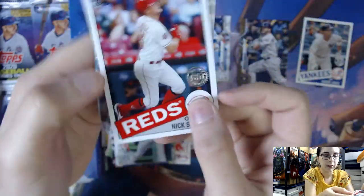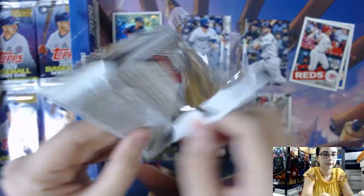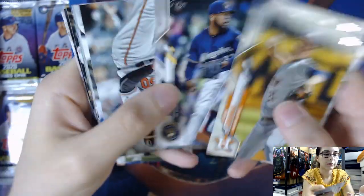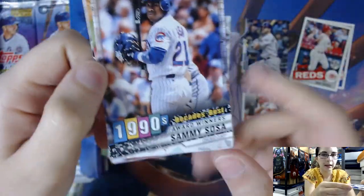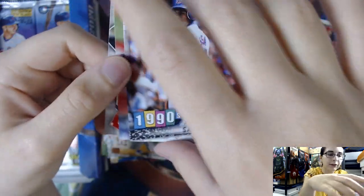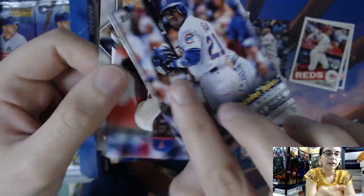I have a Nick Senzel 35th Anniversary insert in this pack. I hope all of you out there watching are staying safe at home, are able to continue to be healthy, have lots of supplies — or at least a long-lasting supply of toilet paper — all the essentials that you need, lots of food. I hope you all are staying safe. There is Decade's Best number 65 of Sammy Sosa.